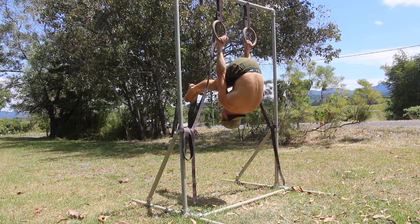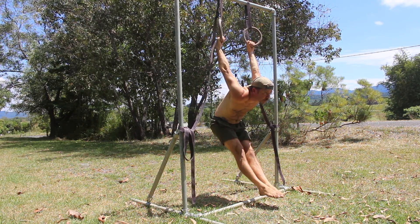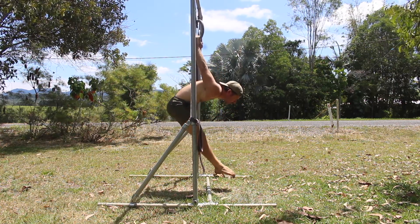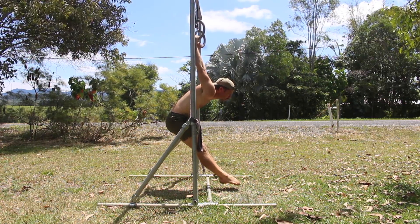You can roll down into the German Hang via a tuck or a pike shape. Once in the German Hang, you must straighten the legs and move into the pike shape. As you take the hips from above the rings to below the rings, you must keep the arms straight and bring your feet forward of the rings.